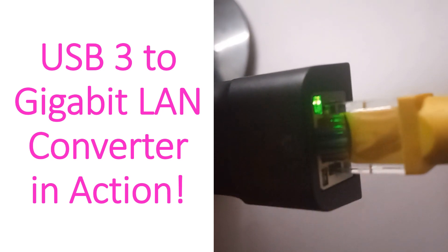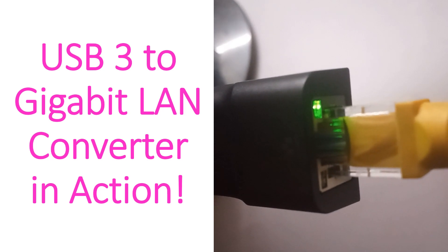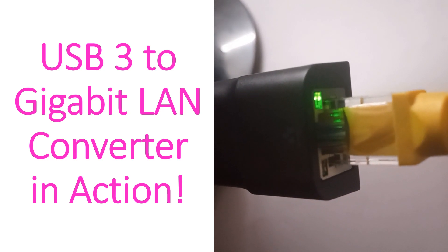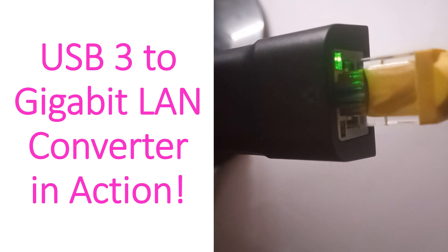This short video clip shows the USB 3.2 Gigabit LAN Converter in action. The green light indicates that the local area network cable has been connected with an active router. The blinking yellow light indicates data transfer within the network.